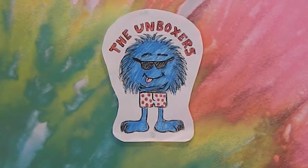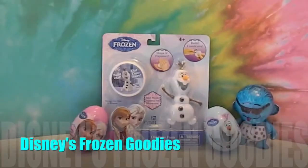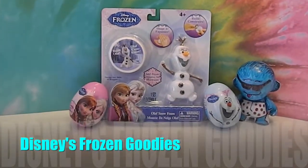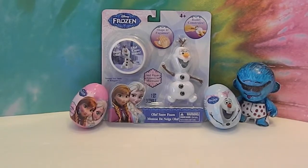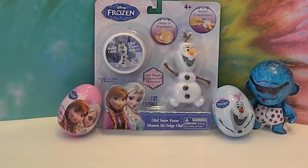Hello and welcome back to the Unboxers. Today we have some post-Easter haul — some stuff we found at Target after Easter in the Easter section that we thought was cool and just wanted to see how it works.